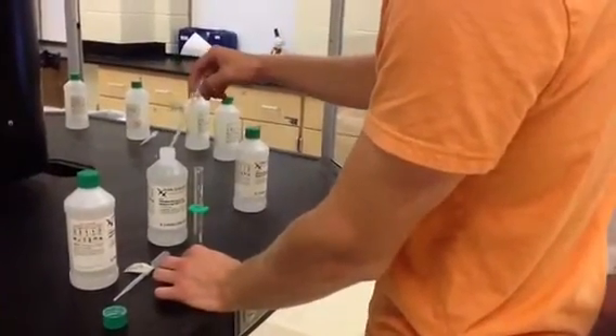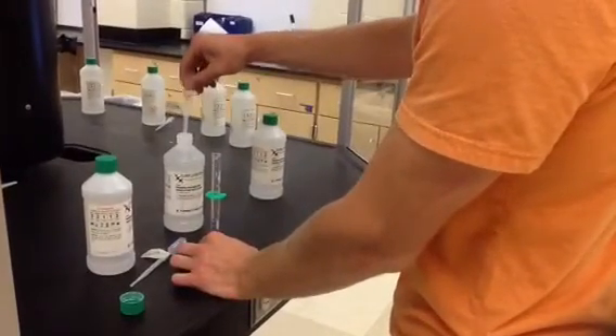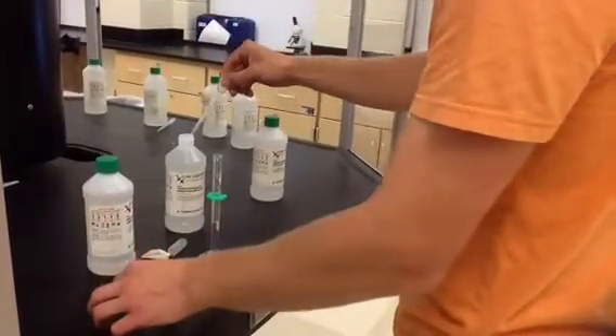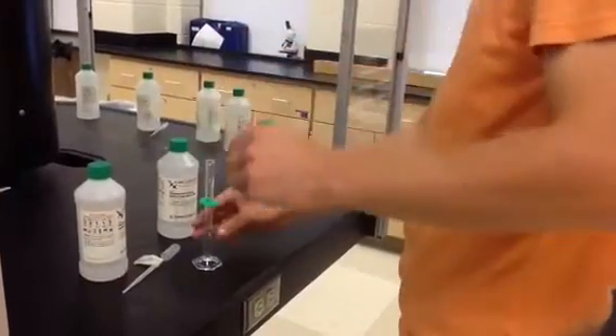Phenolphthalein, when exposed to base, will turn bright pink. He puts a couple of drops — literally just a couple of drops, because a little bit goes a long way. So he puts a couple of drops in, then takes it to his table.